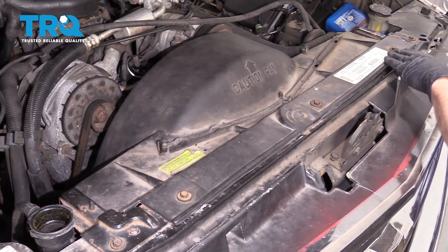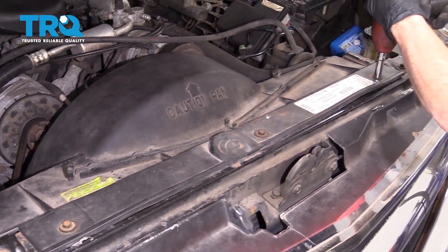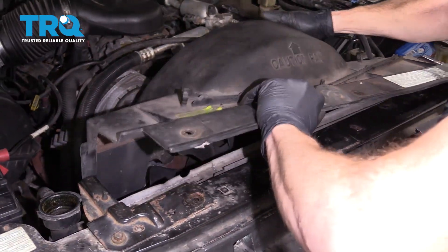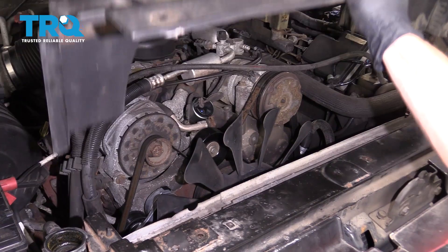Up along the front, you're going to find three mounting bolts. Let's go ahead and get those off of there. Let's grab onto this and get it out of the way.